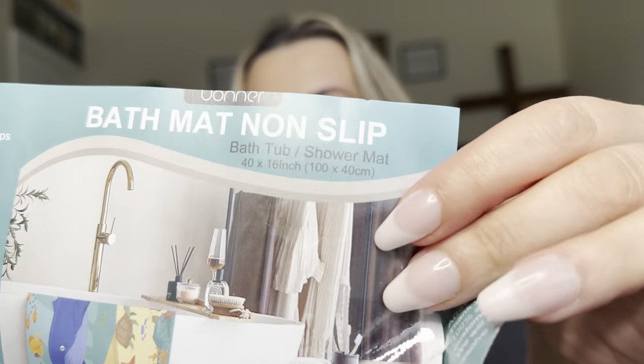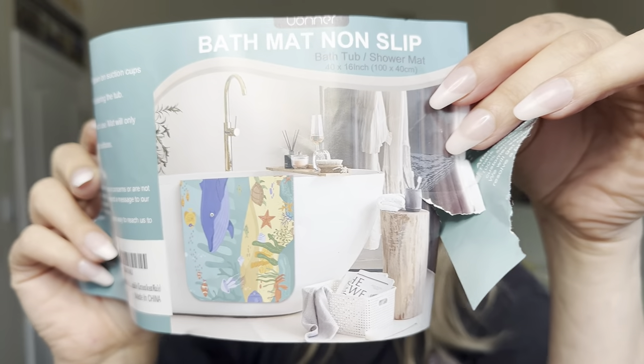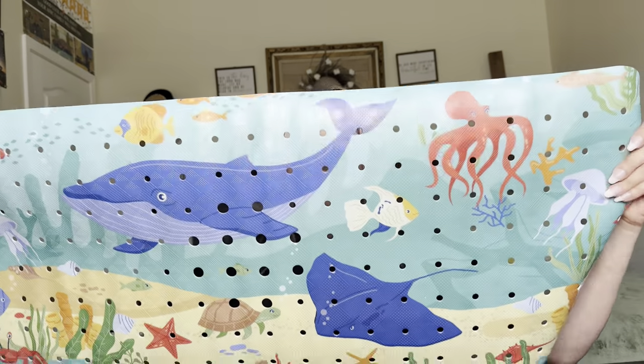So this is what it looks like, how it comes packaged and everything. It did come with this wrapped around it. You can see it has a little picture of what it looks like in a bathroom. It is super cute. I did get this for my kids' bathroom. As you can see, it is super colorful, fun.